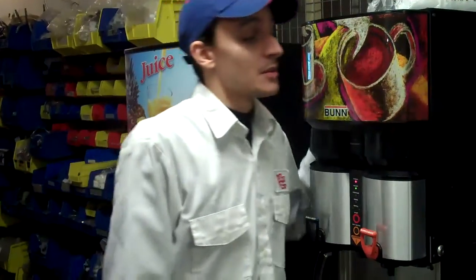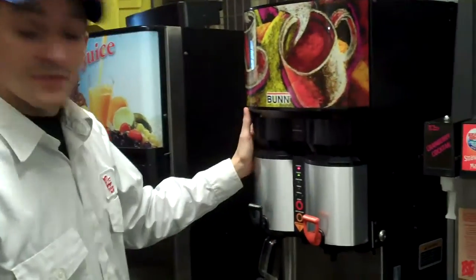Hi, this is Brian Hook, Installation Manager at Seabreeze Beverages, here today to explain to you how to change your bag and box for your Bun Coffee Dispenser. Here's your Bun Coffee Dispenser right here.